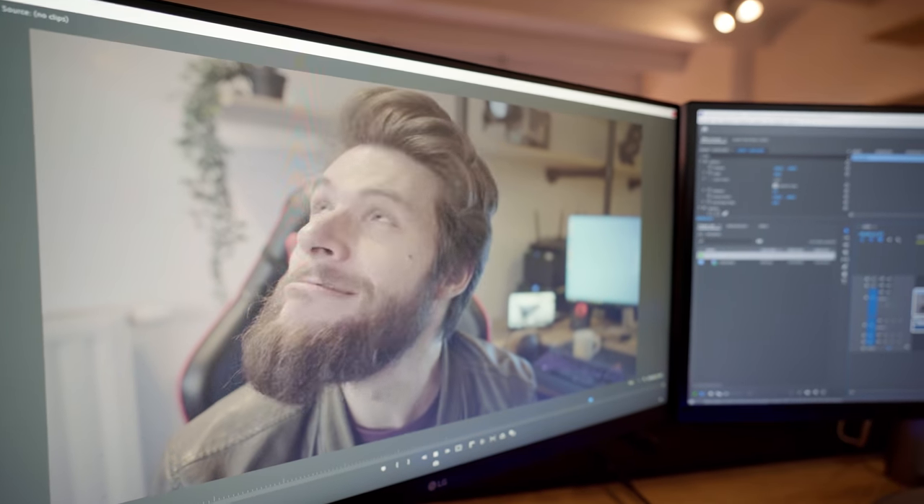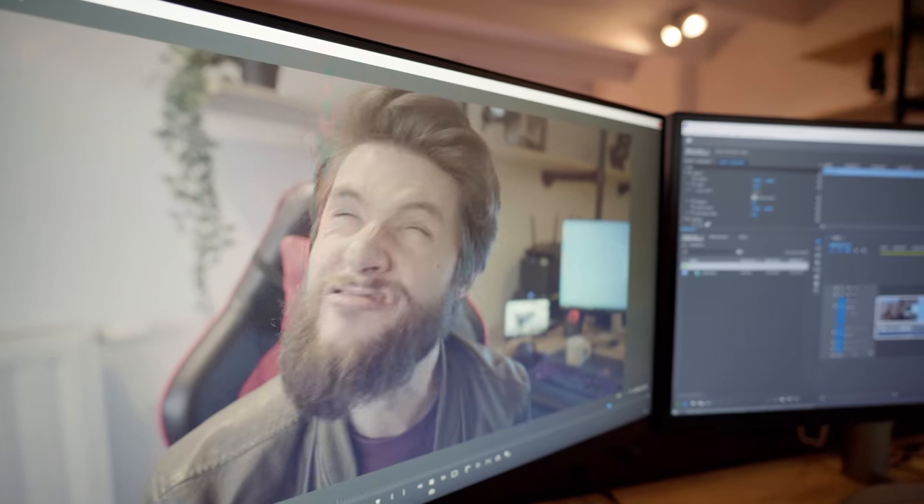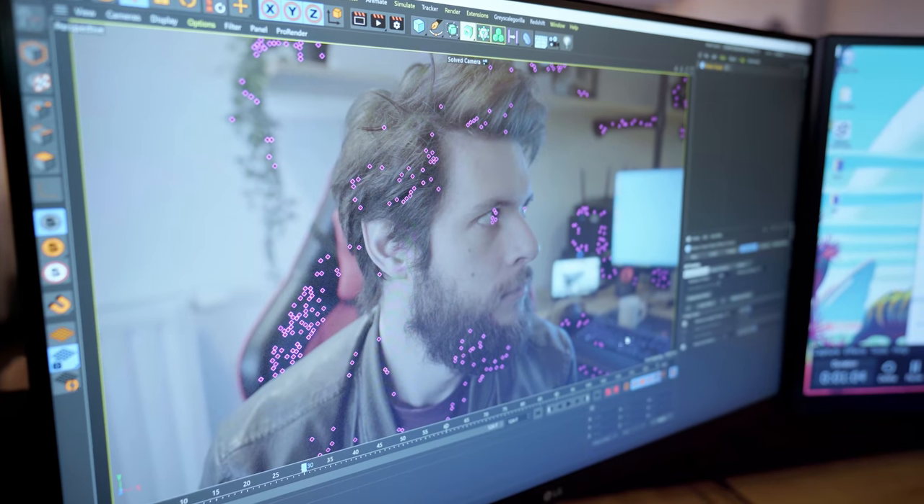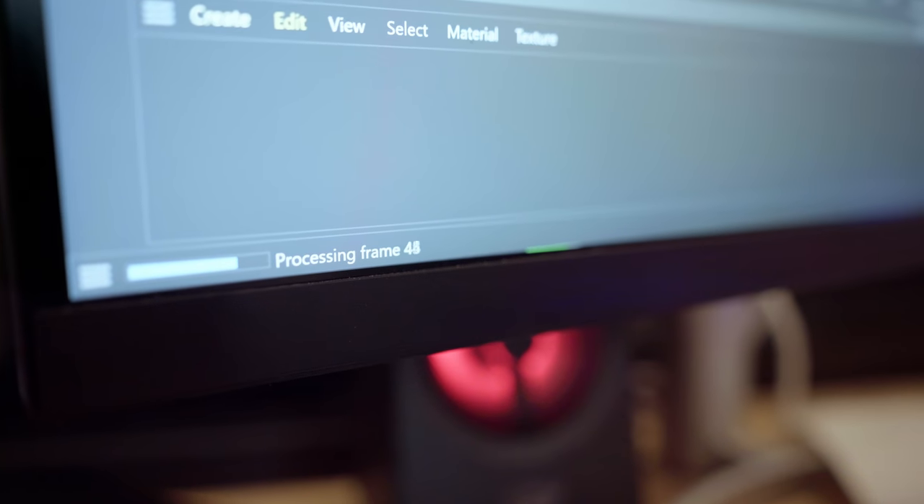We're ready to test our effect and we asked Jordy to give us some test footage. This is what we got. We're using the tracker in Cinema 4D, but I don't know how it works. We just encountered the first problem — we did a tracking without tracking marks, and apparently that isn't the best idea.